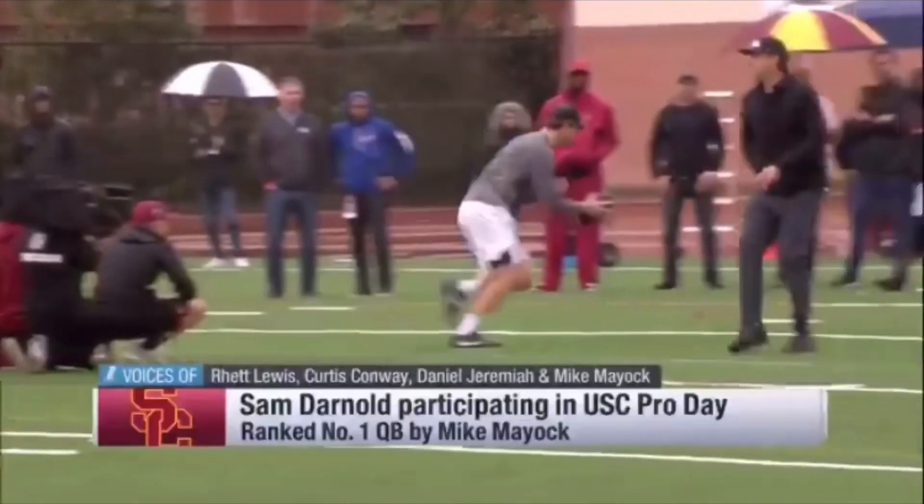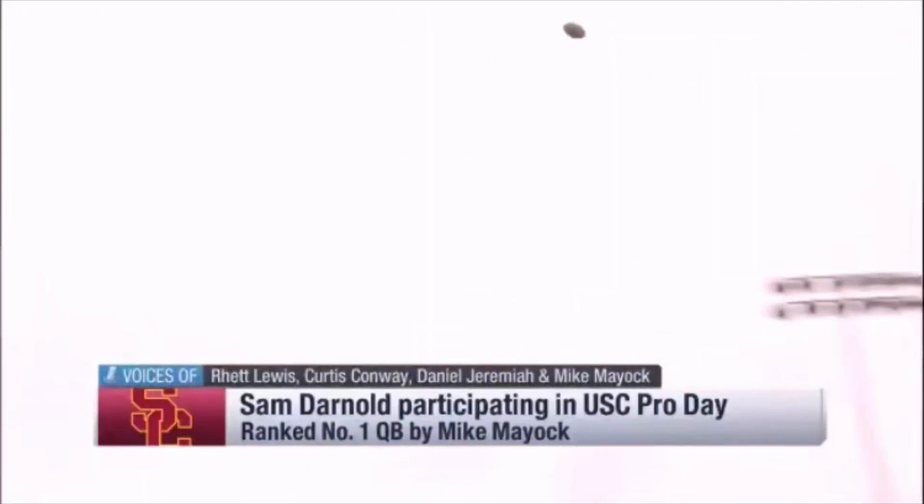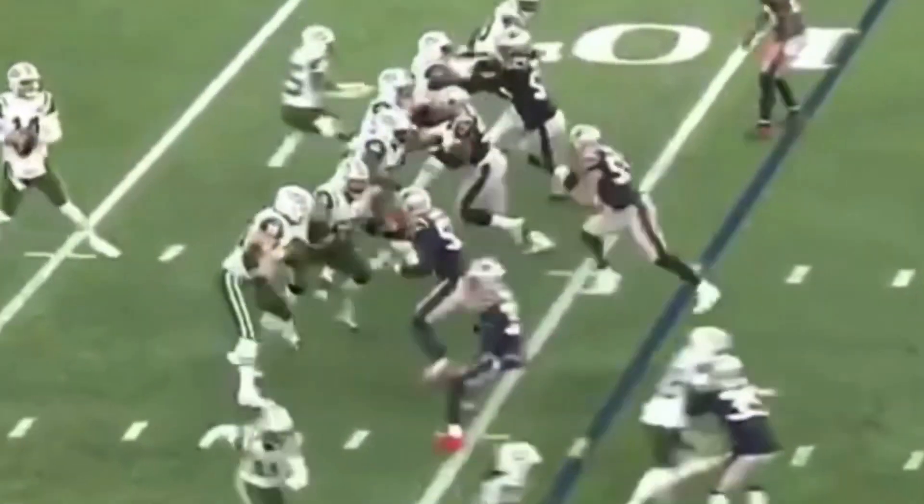What's up guys, this is Coach Grant with First Down Training. Today we're going to be breaking down Sam Darnold's throwing mechanics — how you guys can get a quicker release, how Darnold has improved his release, and how you can throw with more velocity both on the run and standing in the pocket.